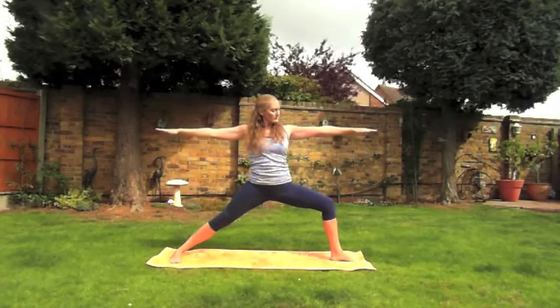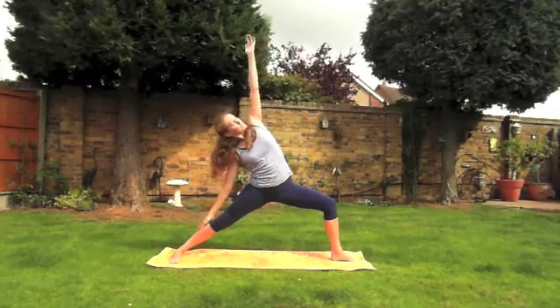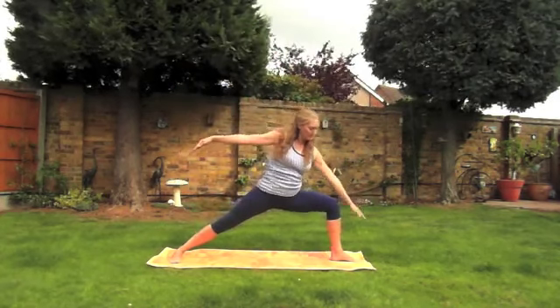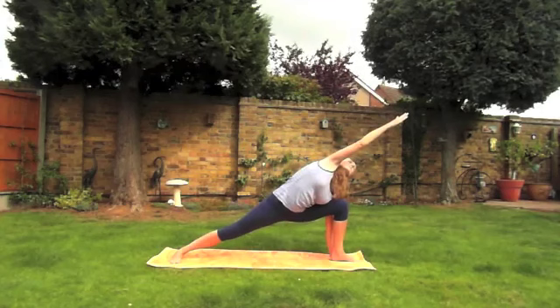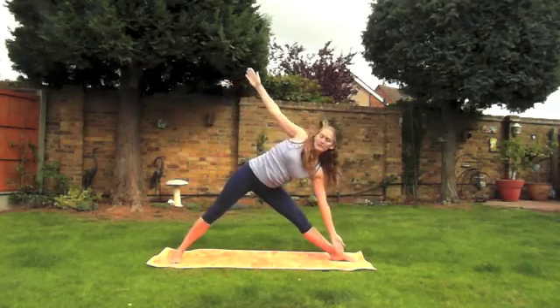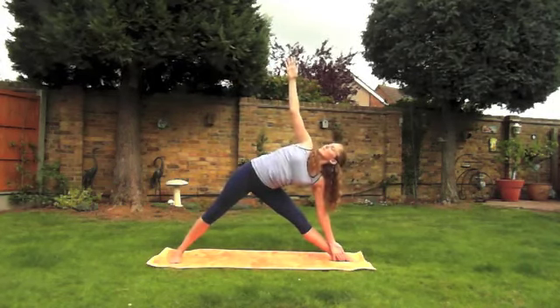Inhale, exhale now into reverse warrior, resting on the straight leg, stretching and opening the side of the body. Inhale come into the center, and exhale into extended side angle pose — really open and stretch the body. Inhale once more coming into warrior two. Now exhale, come into triangle posture. Nice slow breathing.